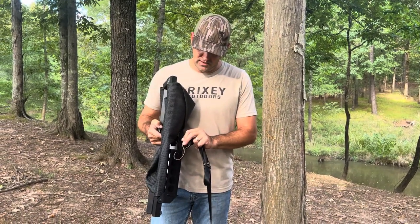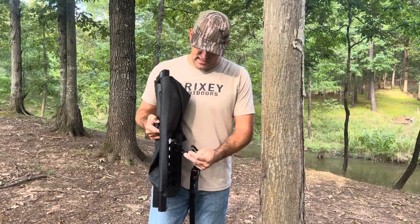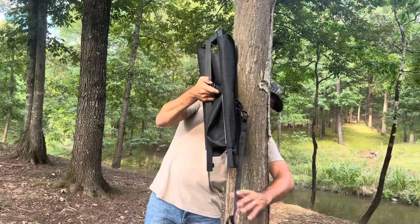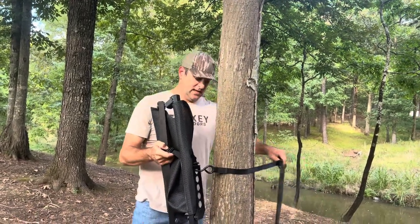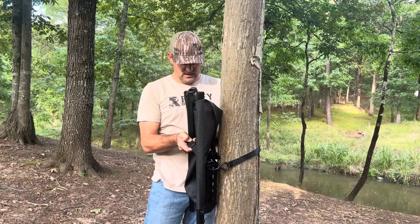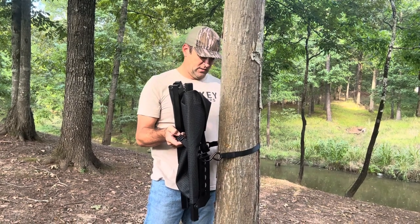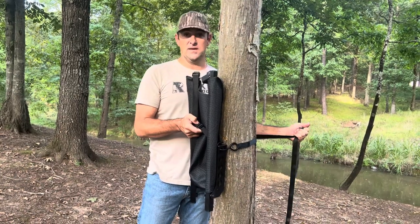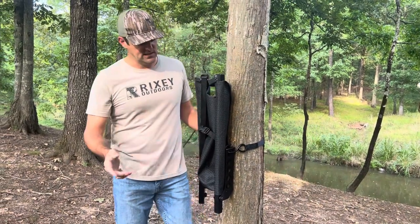First of all, we're going to bring the hook through the side and up through the top bite plate. On most size trees, this is the most effective way to get it tight. Then I'm going to reach around and connect both hooks. I like to have the strap cam buckle on the left side, and I'll show you why in just a second.